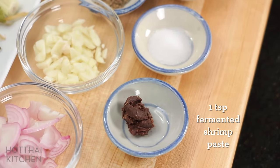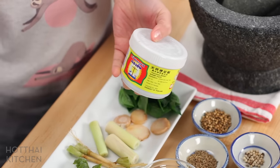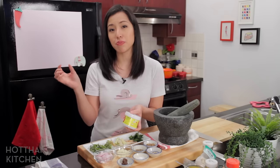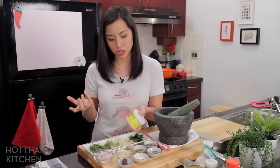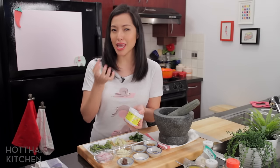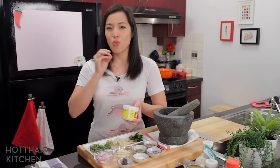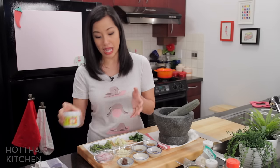I also have white peppercorns, some salt, and some shrimp paste. This is fermented shrimp paste, or what we call gapi. It comes in a jar like this and you can get it at a lot of Asian grocery stores. Don't confuse it with the other kind of shrimp paste that is orange and in oil — that's shrimp tamale, though in English it'll also say 'shrimp paste.' If you don't have it, you can leave it out. If you want to make it vegetarian, you can add a little bit of miso paste instead — it adds a boost of umami flavor.